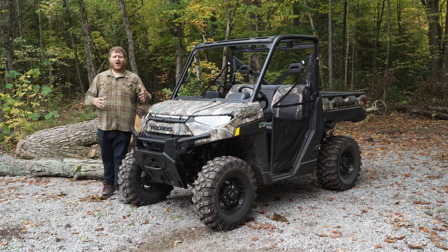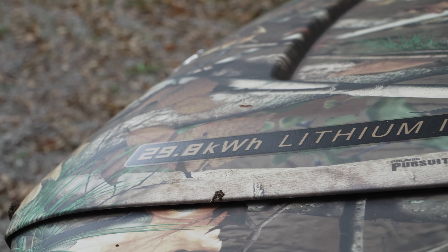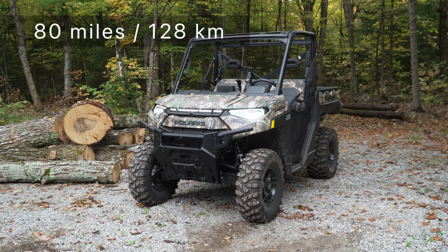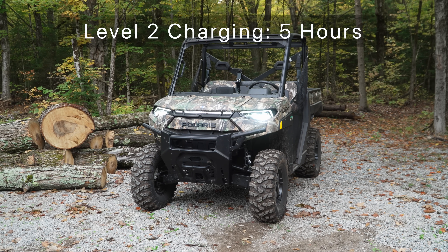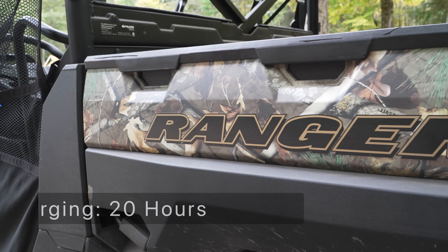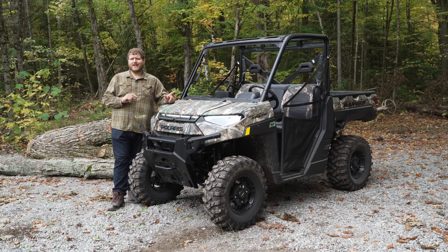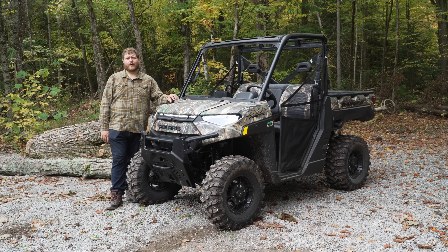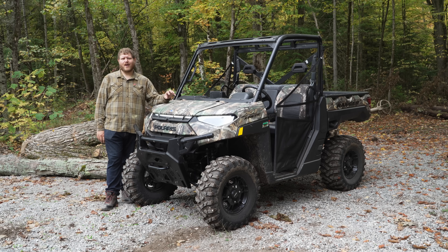Let's start by going over all of the all-electric numbers. This is the Ultimate model, which means it gets all of the features and a larger battery pack — a 29.8-kilowatt-hour battery pack. Polaris says you can expect a range of around 80 miles. With a level 2 charger at home using 240 volts, you can recharge in 5 hours. On level 1 charging at 120 volts, it takes 20 hours. The premium model gets a battery pack half this size, so half the range and half the charge time. You're also getting 110 horsepower, which is a significant amount of power.